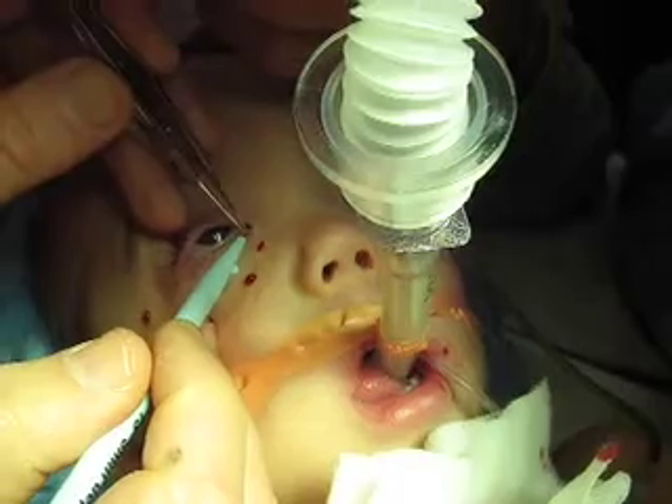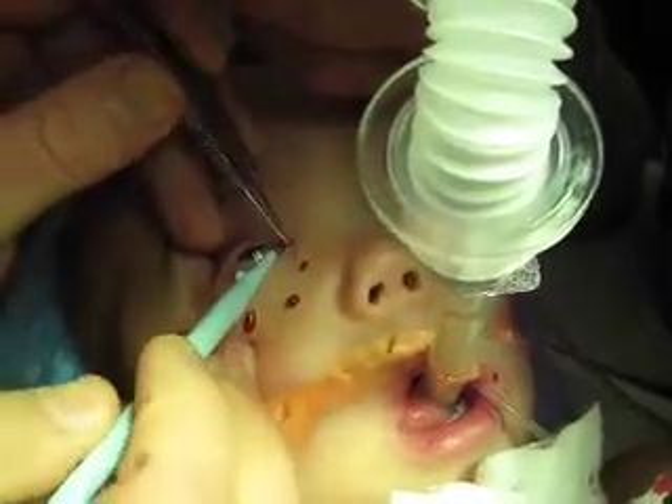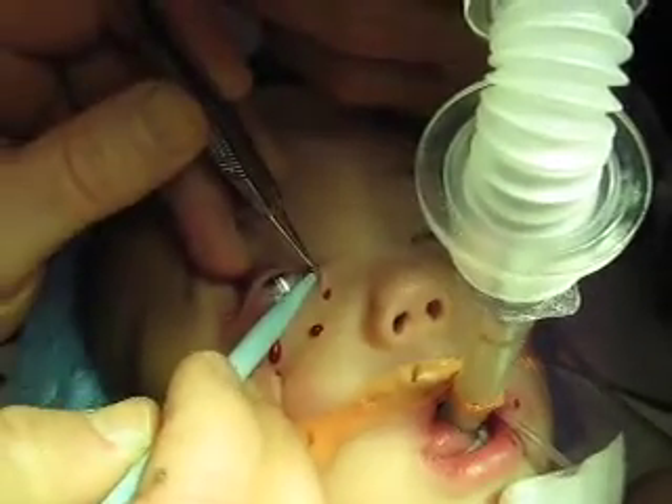Parents can do this well with a marking pen before surgery, and a bath the night before.